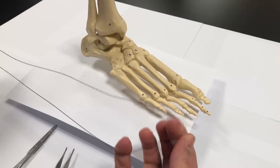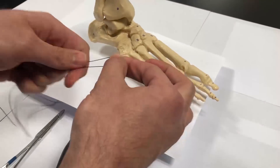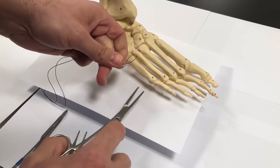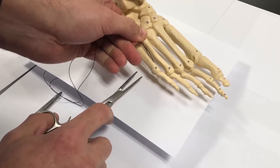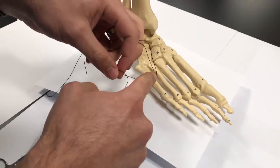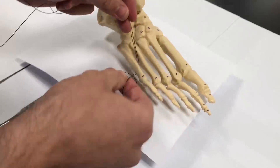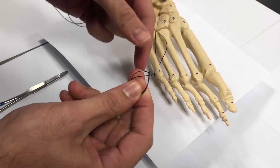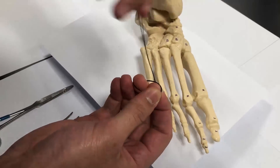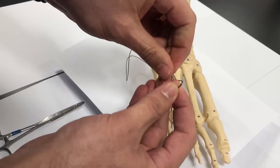You bring the two ends together like this. If you have a loop on this side, you take your loop and I like to use a 90-degree hemostat, but for these purposes a straight hemostat would be okay. You bring the loop in on one side, you grab it, pull it around. You take your loop and make this loop just like this, so it kind of looks like a lasso. You take your two ends and pass them through your lasso like so.